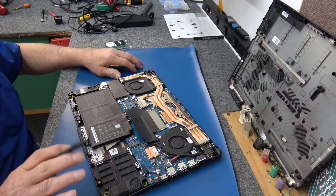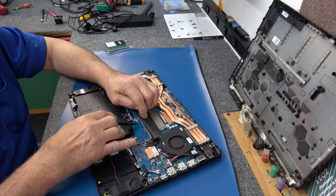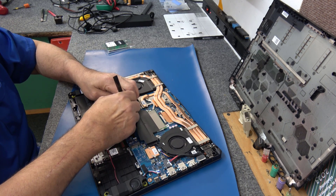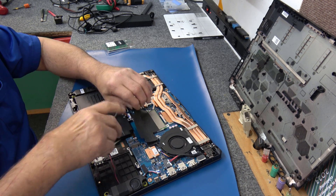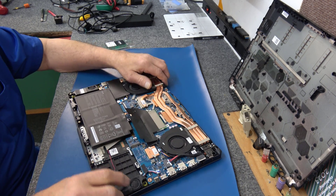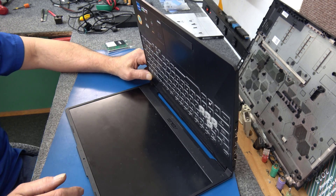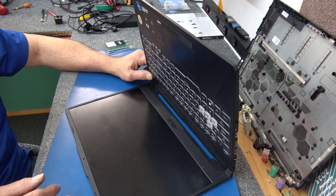I'm going to pop that out. The slot for the second RAM stick is underneath here, and here's our 8GB stick. Let me unhook the battery. This way if you drop something on the motherboard, it's not going to be the end of the world. With the battery disconnected, go ahead and press that power button a bunch of times to get rid of any extra power floating around in the circuits.